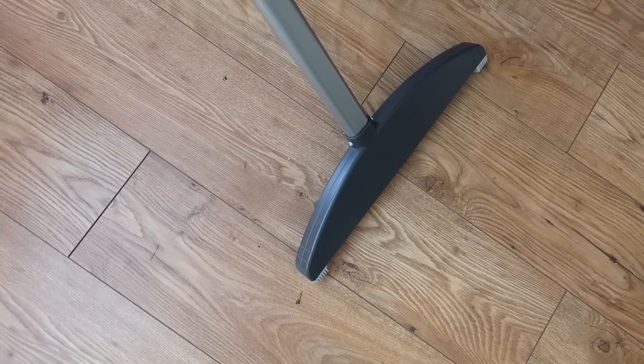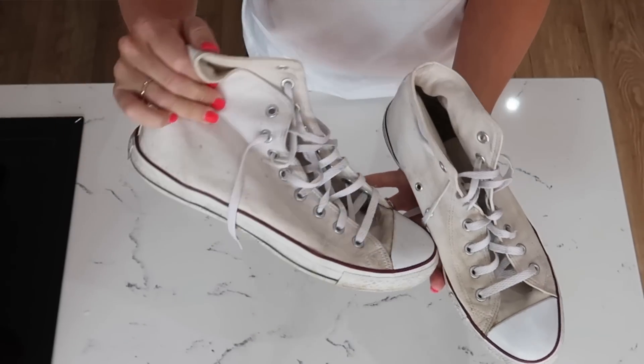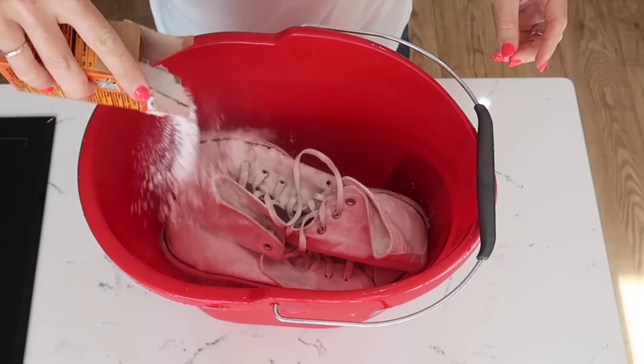This ironing board has really wide feet as well so it is a very, very sturdy item. For my last laundry hack I'm going to show you how to make your trainers sparkly white again. All you need to do is get your dirty trainers, pop them into a bucket of warm water and add some baking soda — this is the same as bicarbonate of soda in the UK.